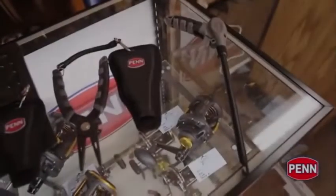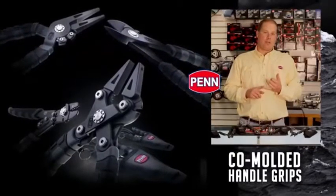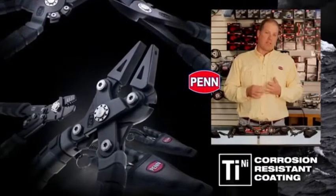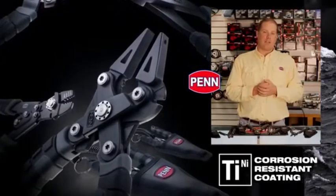Let's go through the range and talk about some of the features across the whole series. We're looking at co-molded handles — soft rubber over hard plastic — so it really wants to stick in your hand. We also have titanium black nickel coating, and all these tools have passed our 168-hour salt test,